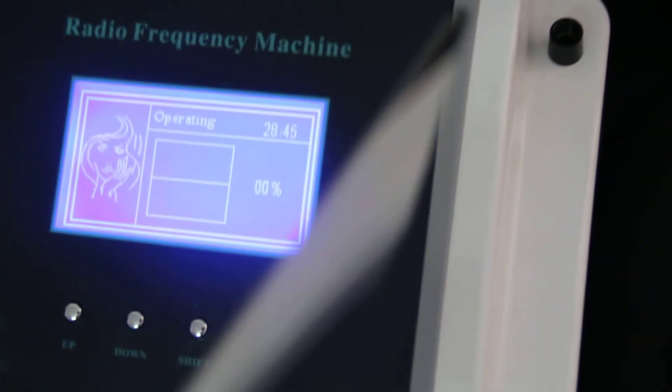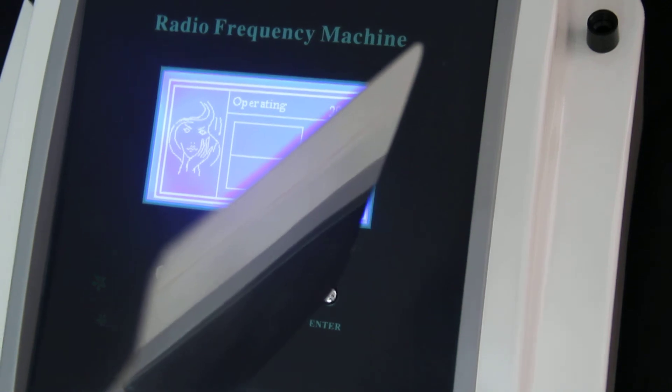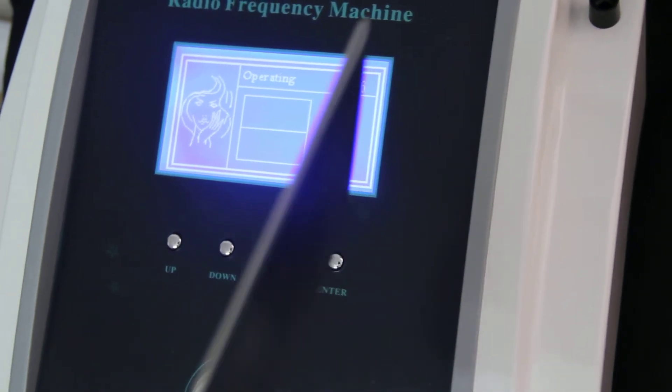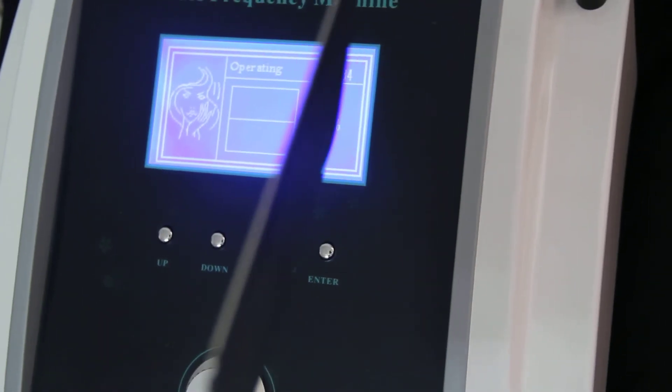When you're using the machine, please don't forget the metal electrode. You have to connect it to these tips. Otherwise the head will not warm up.